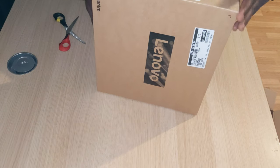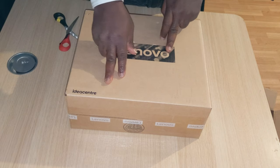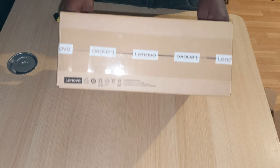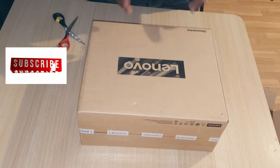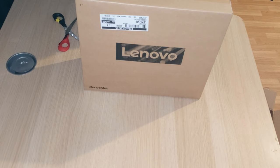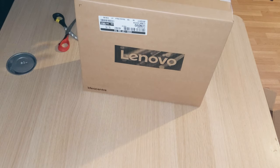Boom! There you go — you can see right there, we have a Lenovo IdeaCentre. Brand new box. You might be asking what this Lenovo thing is. IdeaCentre — you're going to know that we're dealing with a mini PC. It's a desktop PC but miniature size, so we call it a mini PC.